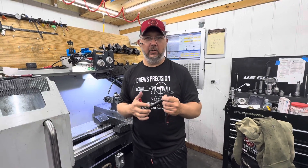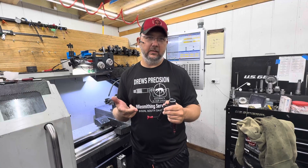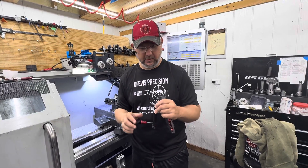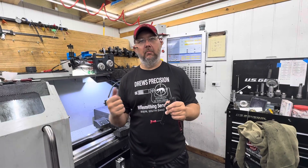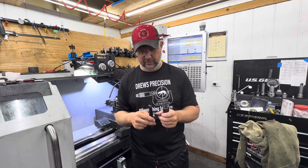I want to talk to you guys about the Aero Solus when shooting 22 Creedmoor, 6 Creedmoor, and smaller diameter bullets. We were getting some reports of bolt binding with the longer, skinnier bullets, and I'll explain what's happening.